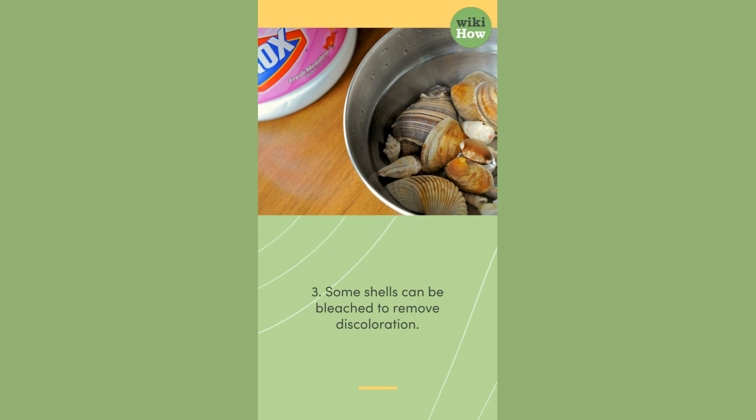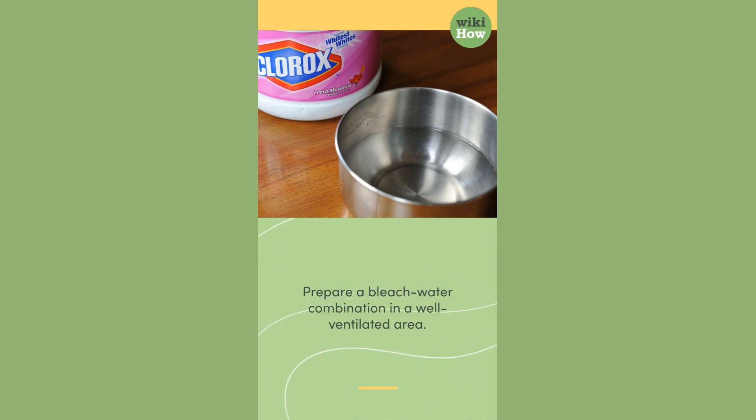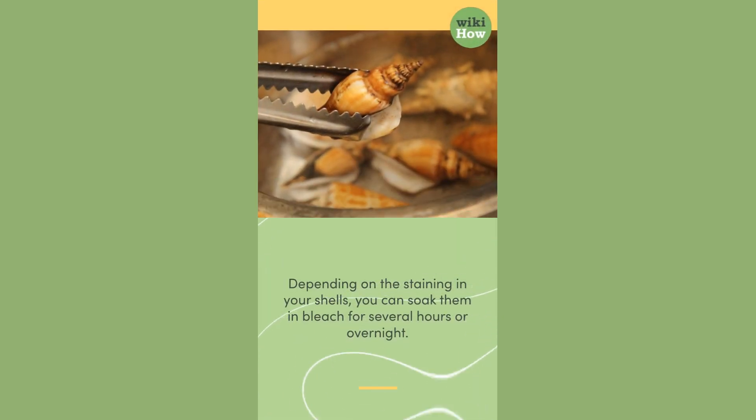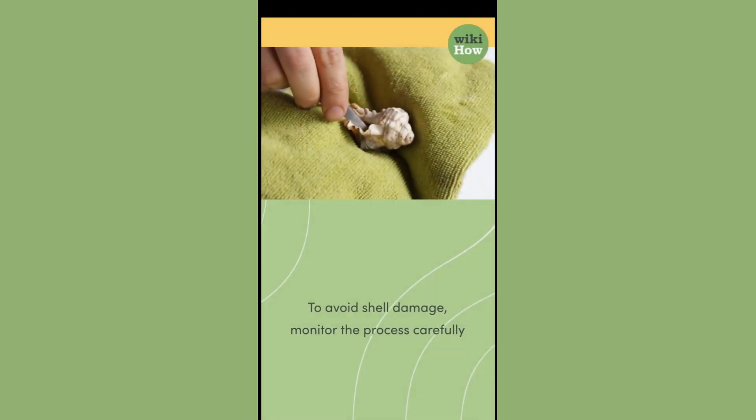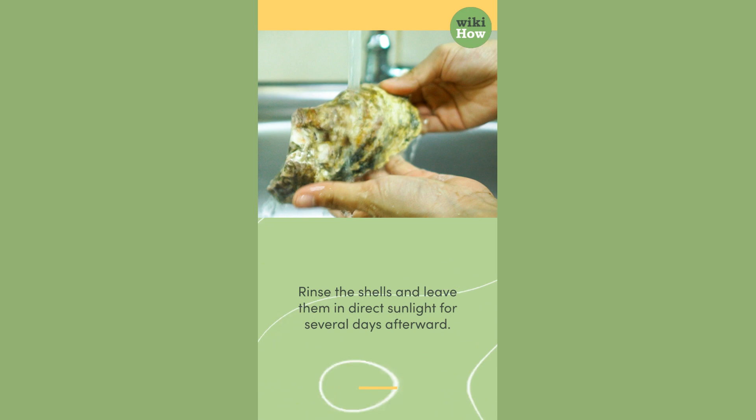Method 3: Some shells can be bleached to remove discoloration. This method works for empty, solid shells. Prepare a bleach-water combination in a well-ventilated area. Depending on the staining, you can soak the shells in bleach for several hours or overnight. Monitor the process carefully to avoid shell damage.